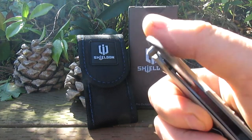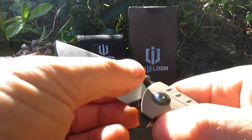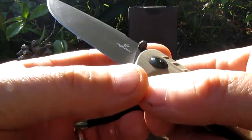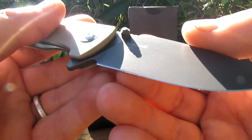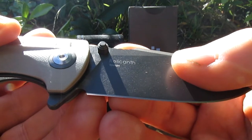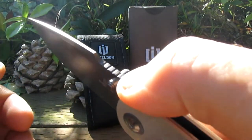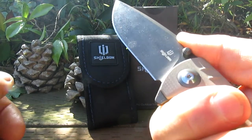So we've got thumb stud deploy and flipper deploy — let's see what it's like. Look at that blade! Nice blade. Grey titanium coating. Shieldon produce super sharp blades which is awesome. There's 'Relicanth' written on there and 'Django' — it's a Django design. Nice wedge up here, and jimping on the spine. It's like a harpoon shape; you've got jimping where you pop your thumb.